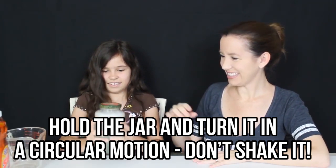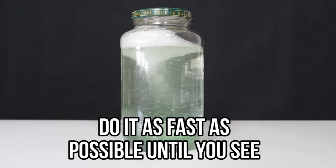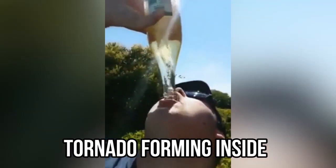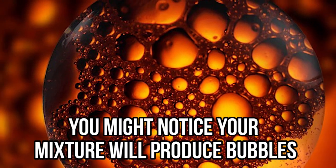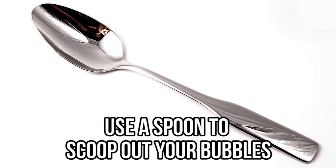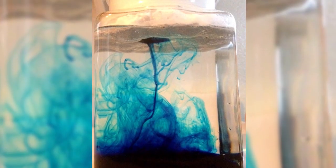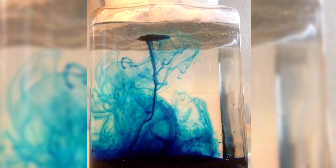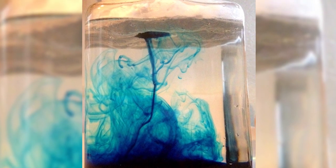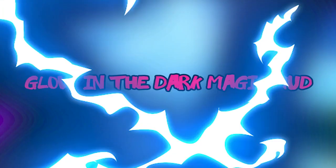Hold the jar and turn it in a circular motion — don't shake it. Do it as fast as possible until you see a tornado forming inside. You might notice your mixture produces bubbles — you can add a teaspoon of vinegar and use a spoon to scoop out the bubbles, or just leave them in for a dramatic effect. Darker colors might produce the best results, and you can also add some glitter to make the tornado look even more magical.